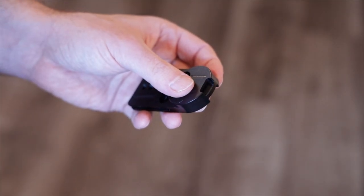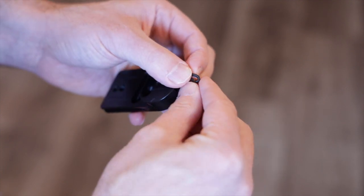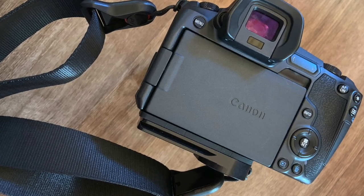Number three: a strap holder. None of my tripod plates have a place to attach a camera strap. While the camera strap I use does come with its own attachment device, I would still have to remove my tripod plate to fasten it. With the Cotton Carrier plate, there's a built-in attachment point.